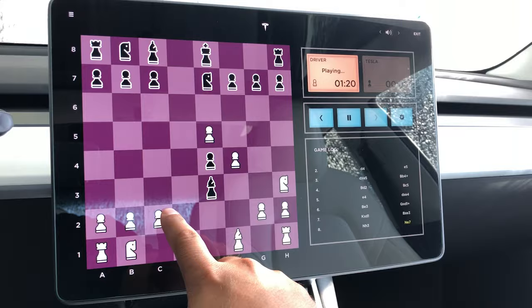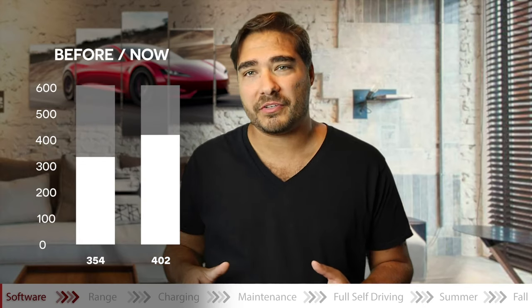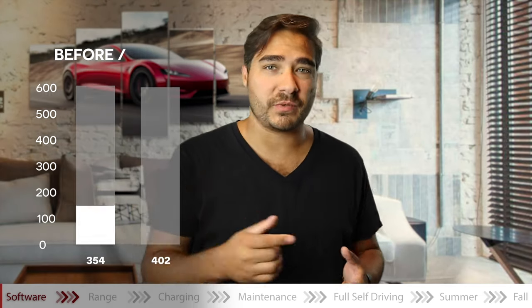My car has more games — a dozen of them, to be exact, in the past year. When it comes to range, it actually went from 354 kilometers to 402 kilometers EPA range. That's a significant boost just from software updates.